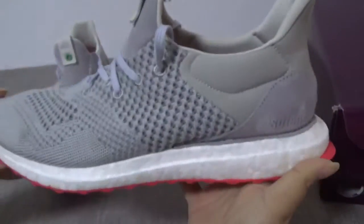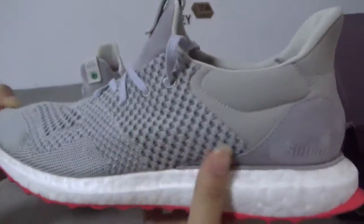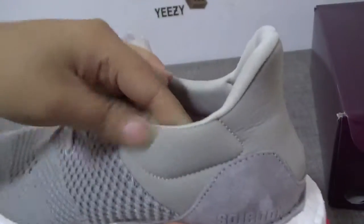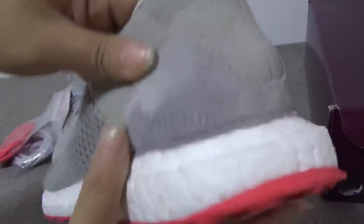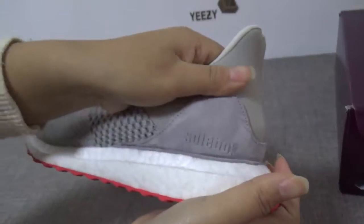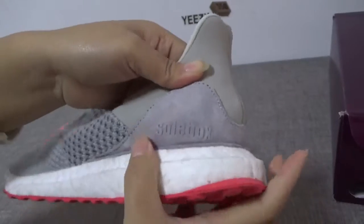Now the side — you can see the side, the primeknit is great. The fabric is very perfect, very soft and cool. And this part, just touching it — just like suede. You can see the stitching box. Very, very cool.